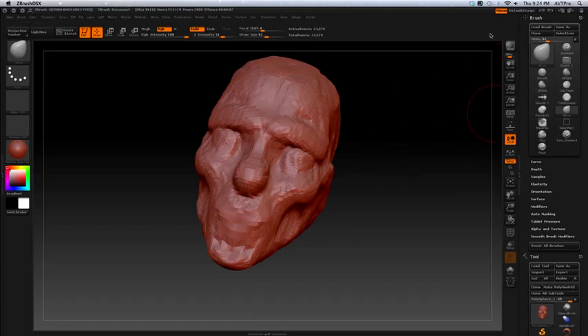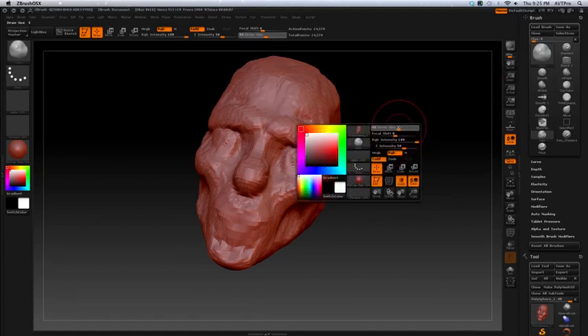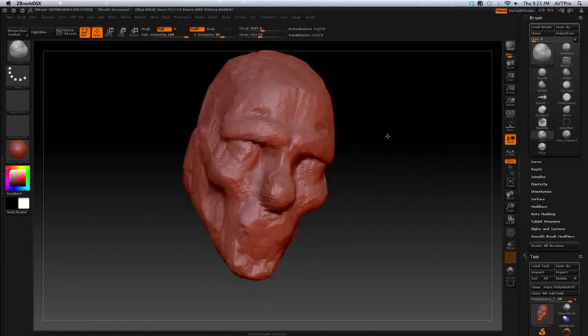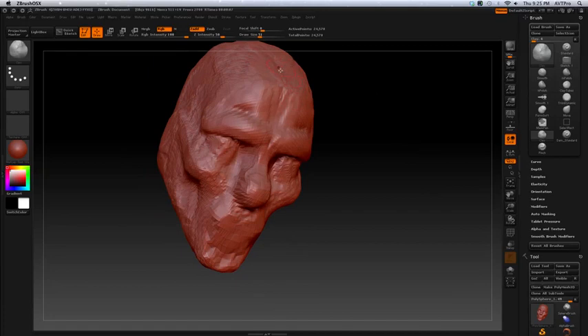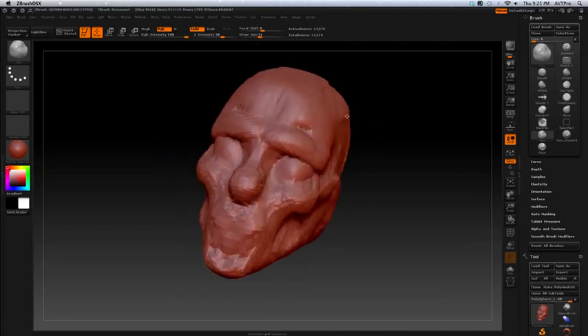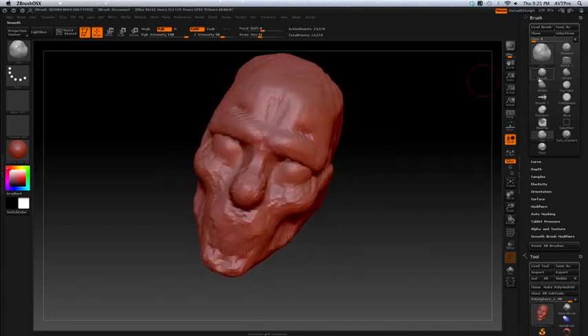Even after you do something like this, you can go back with a clay brush, which is like a softer form of the clay tubes, and just kind of build the form. The nice thing about it is that it has a building quality — it makes more geometry.